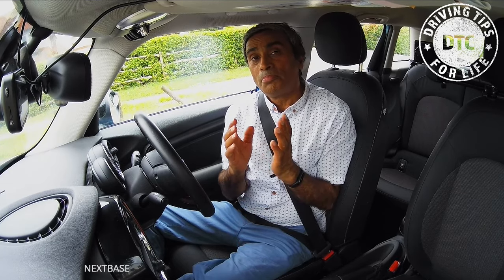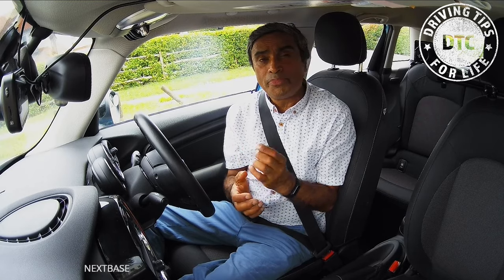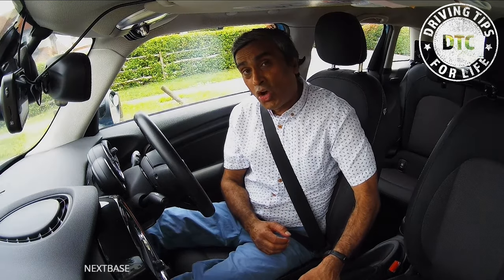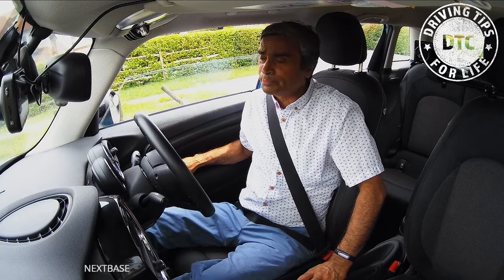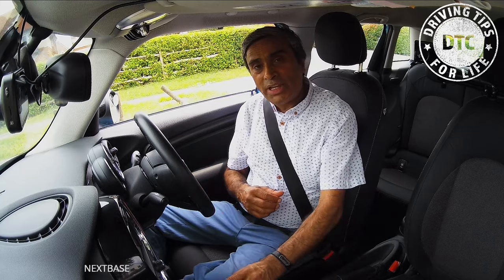So, preparation. The first part of the preparation is to make sure the handbrake is on, in the up position. The second part is to make sure the gear lever is in P — the park position. So the handbrake is on and the gear lever is in park.